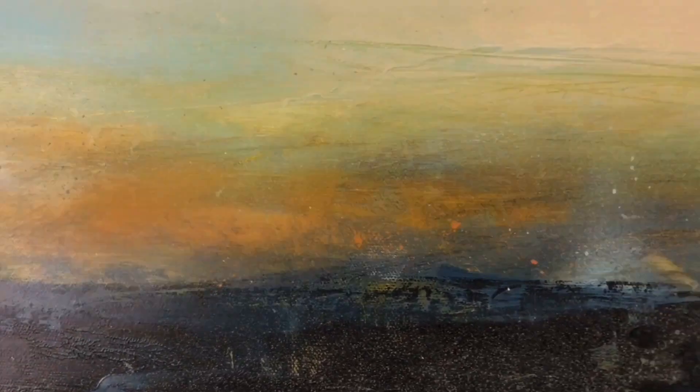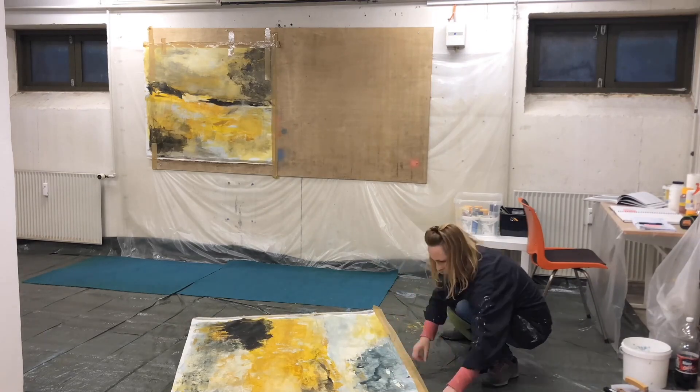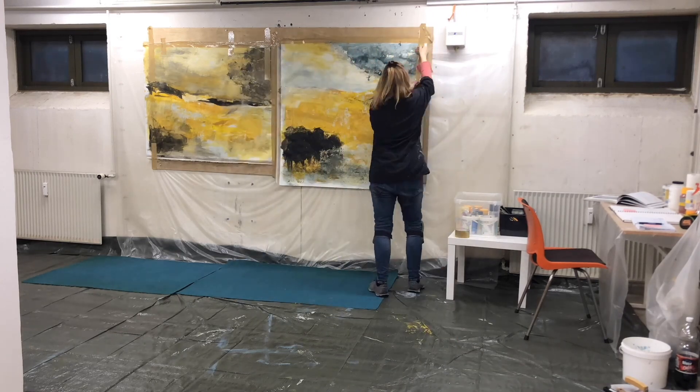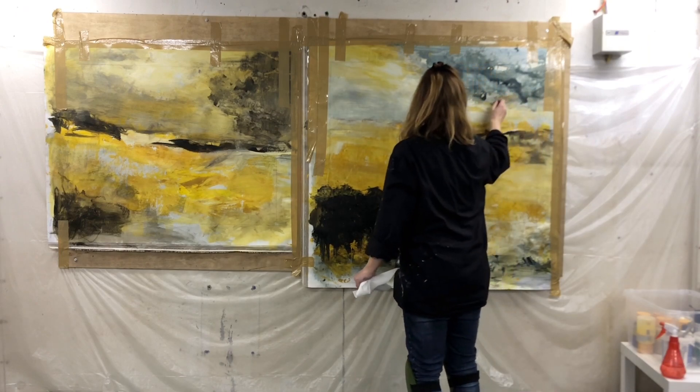In this two-part series I'll be working on loose canvas, but the techniques can also be used on board and heavy watercolor paper. Please use these examples as inspiration to make your own experiments and discoveries.